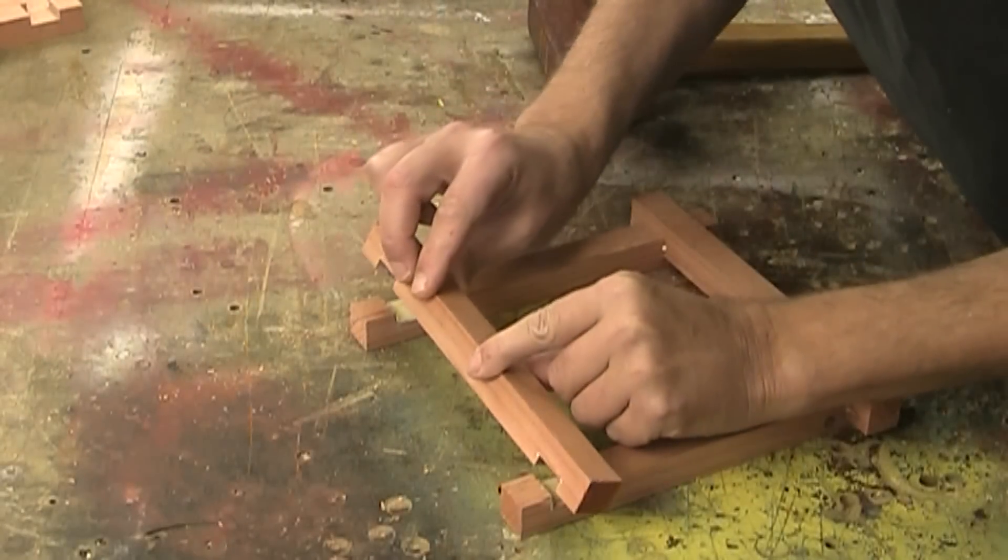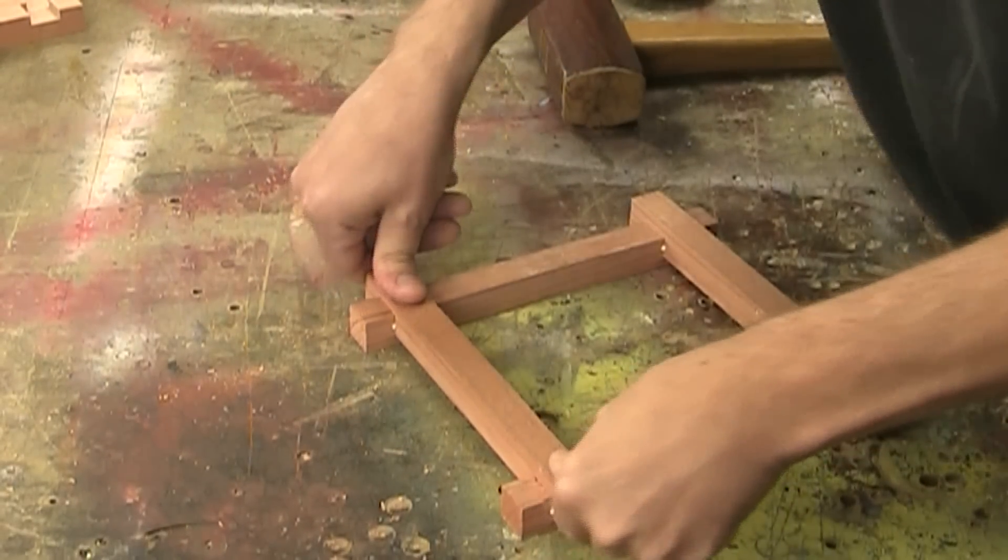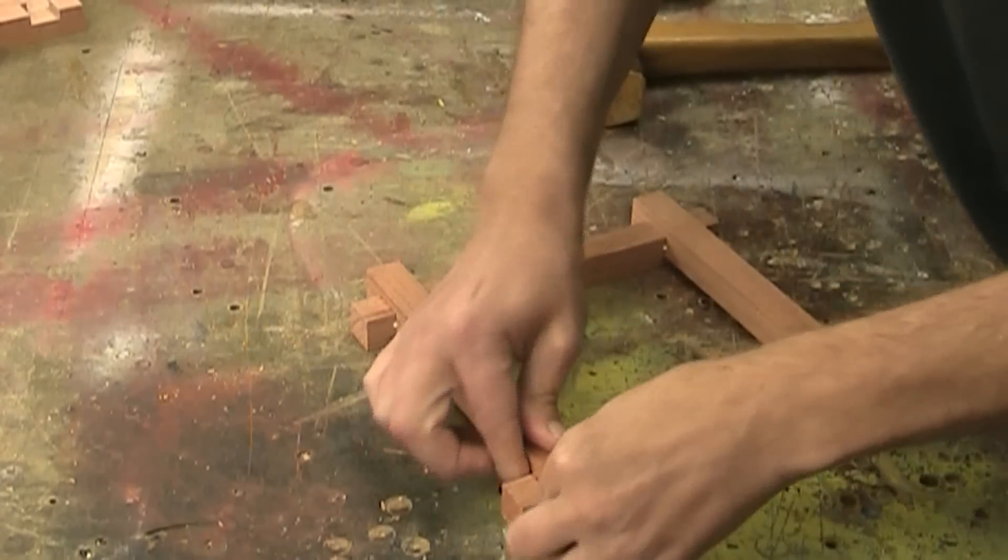Now I can start to glue these up and they'll just fit together like this. The nice thing about using these kind of joints is that it's kind of self-squaring — it keeps all of these nice and square.